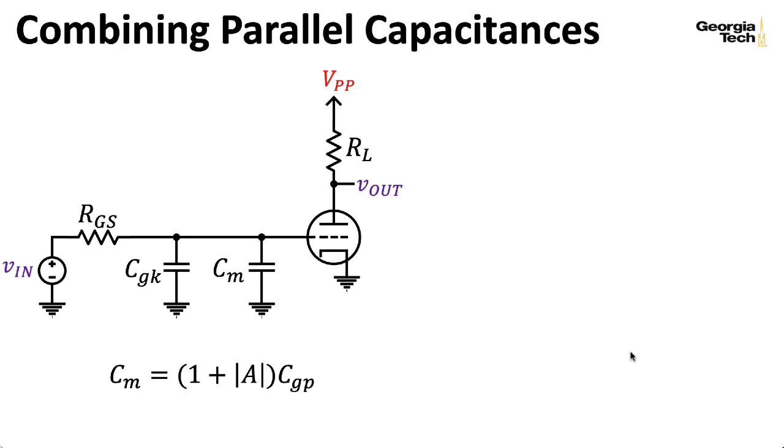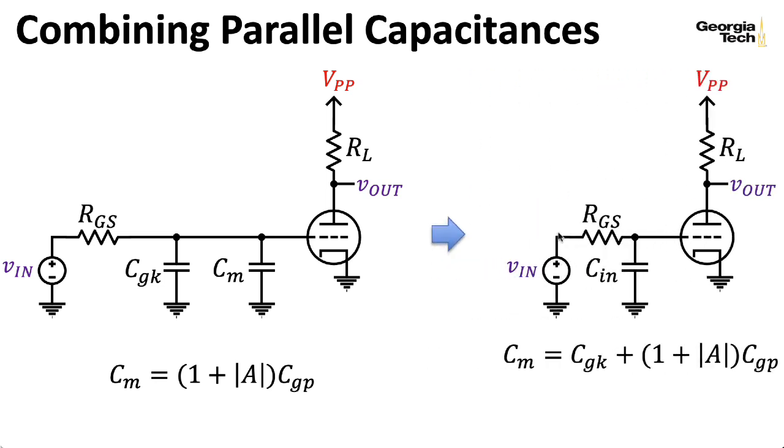If you'd like to learn more about Miller's theorem and you're a Georgia Tech student, I recommend taking ECE 3400. We combine the parallel capacitances by adding them, and we wind up with something that looks just like a one-pole low-pass RC filter. Usually CGK and CGP are on the same order, but the multiplication by one plus the gain means the grid-to-plate capacitance effectively looks much bigger than it is — a consequence of the gain in a common cathode stage, not something we'd need to worry about as much in common grid or common plate (cathode follower) configurations.